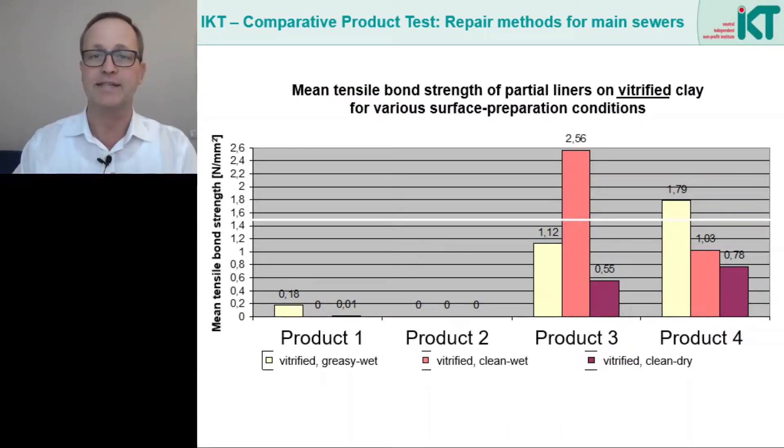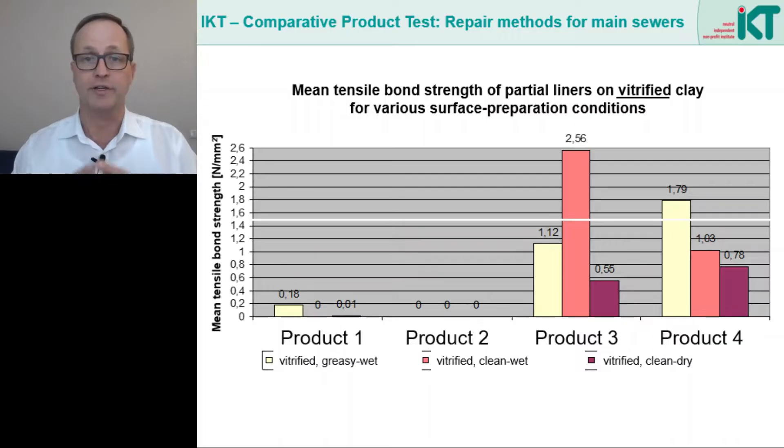In comparative tests we have investigated how important the surface preparation is for rehabilitation success. This graph shows the results of adhesive tensile tests on short liners for different preparations and different resin products. In all cases a vitrified clay pipe was rehabilitated, and in all cases the glaze of the clay pipe had not been removed beforehand. Products 1 and 2 failed completely and had almost no adhesive tensile strength, even with a clean and dry surface. Products 3 and 4, on the other hand, showed measurable bonding behavior in all cases.